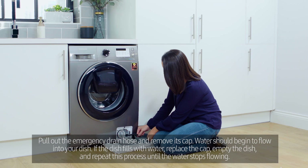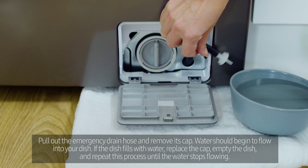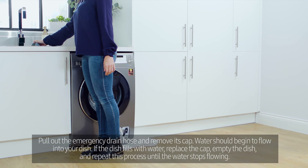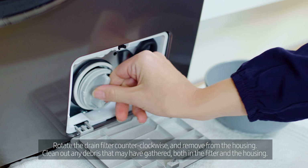Remove the cap from the emergency drain hose. Water should begin to flow into your dish. If the dish fills with water, replace the cap, empty the dish, and repeat this process until the water stops flowing.